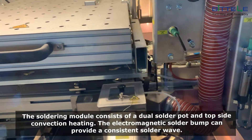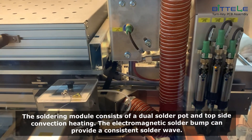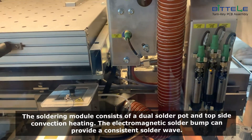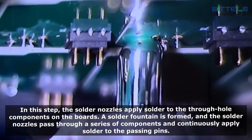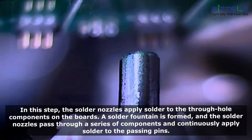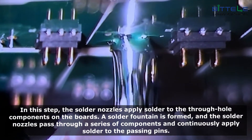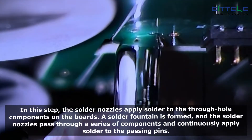The soldering module consists of dual solder pot and topside convection heating. The electromagnetic solder bump can provide a consistent solder wave. The solder nozzles apply solder to the through-hole components on the boards. A solder fountain is formed and the solder nozzles pass through a series of components and continuously apply solder to the passing pins.